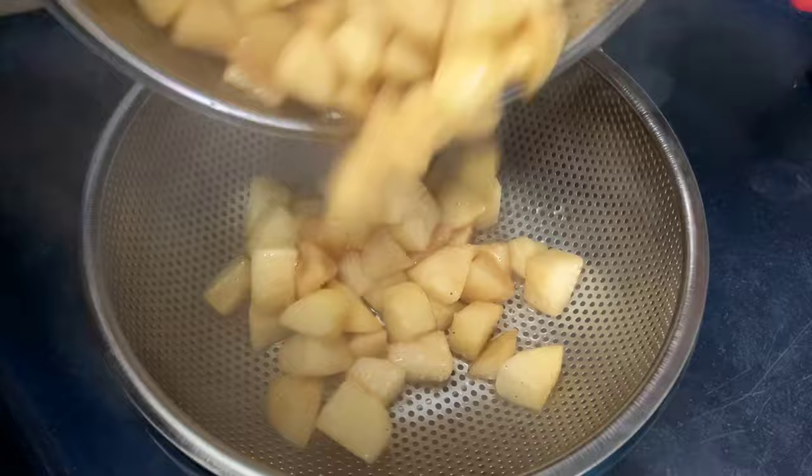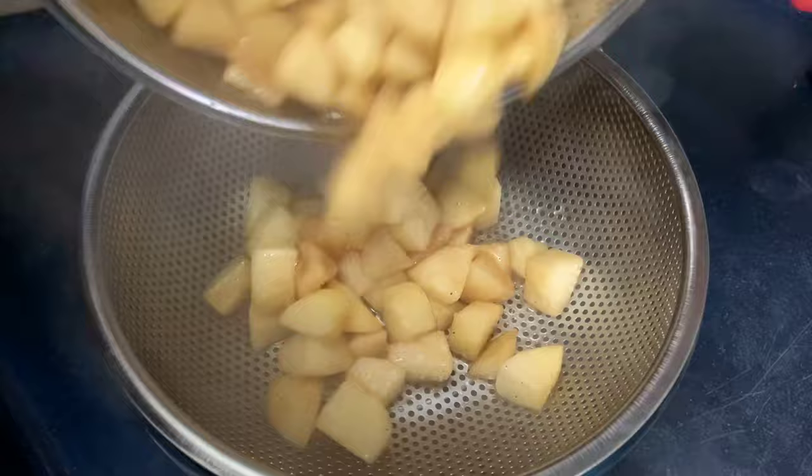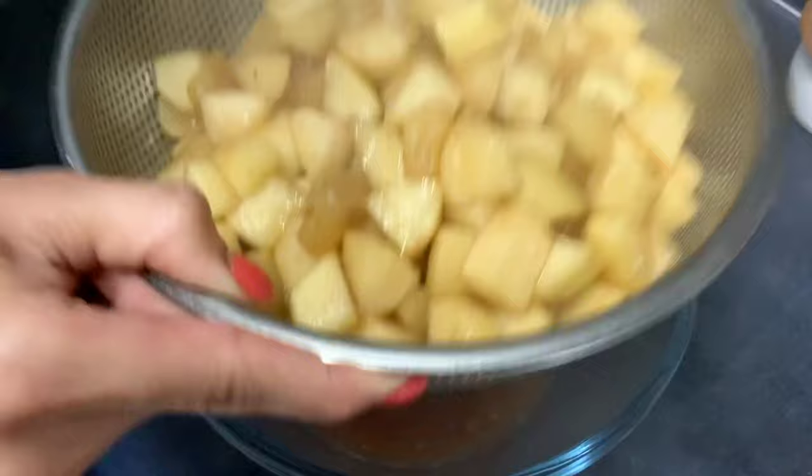We want the apples to soften a bit while still having a crunch. After 2 minutes, switch off the gas and we will drain the apples. There will be quite a bit of liquid that we get from this. Tap it so all of the liquid is drained out.